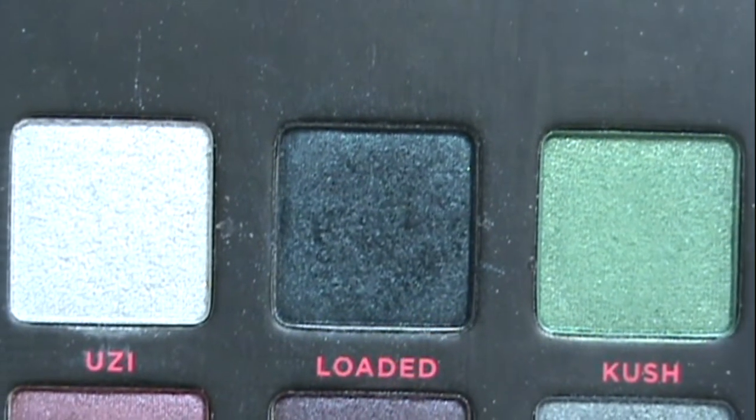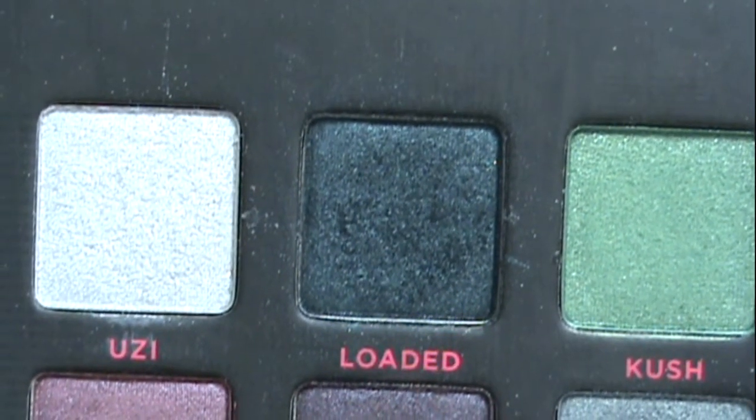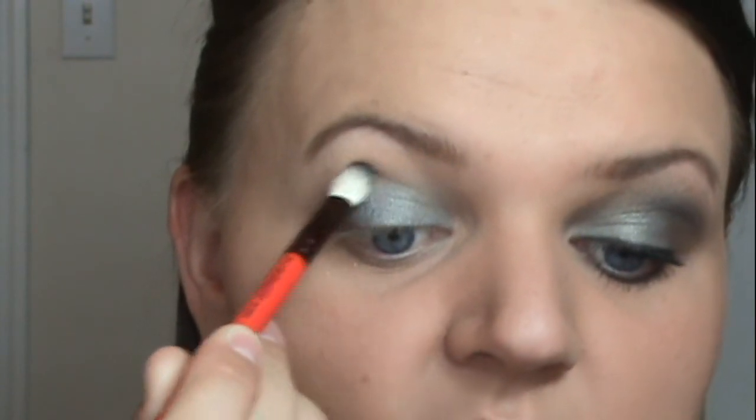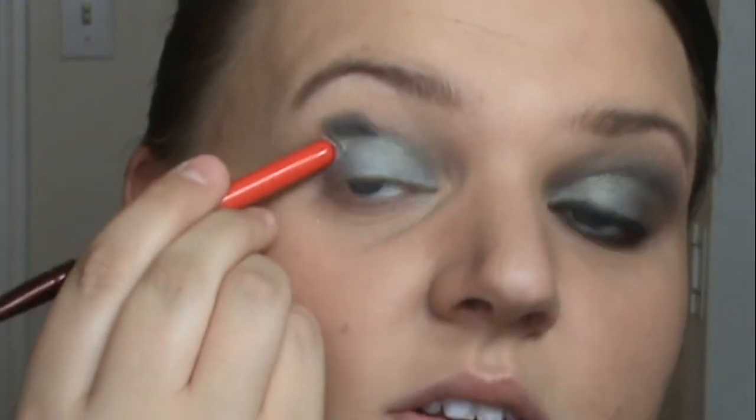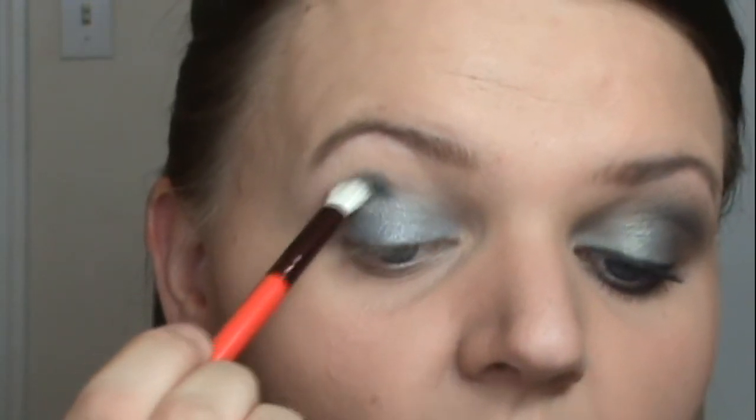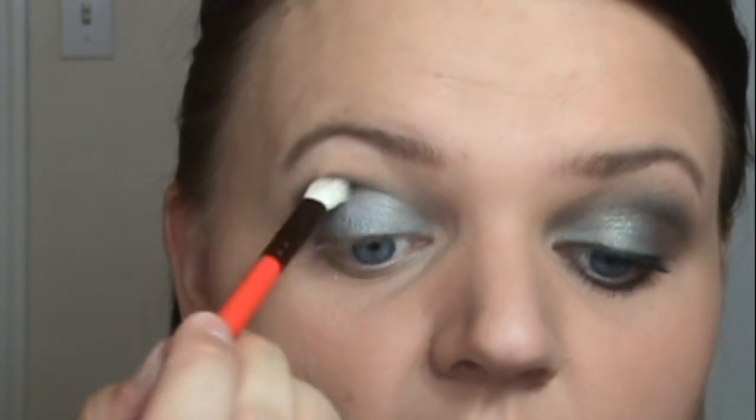For the crease color I'm taking the color called Loaded — this is a deep forest green and it is frosty. I have that on a MAC 217 brush, packed in and tapped off. You're going to put this right in the center of your crease, wiggle it, and bring it down a little bit. We're not going very far — we stop just right about where my eyebrow ends. Then bring in just a tiny bit.